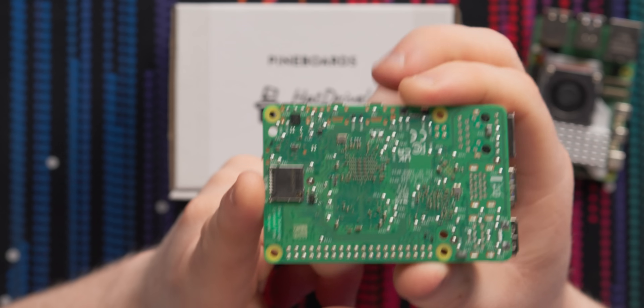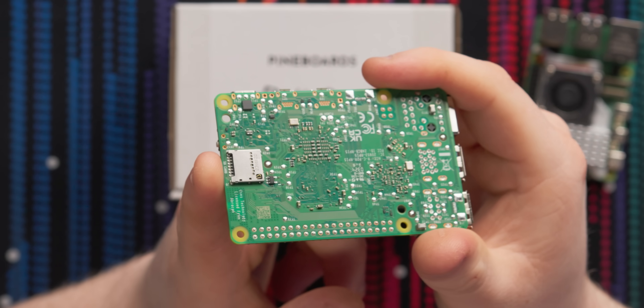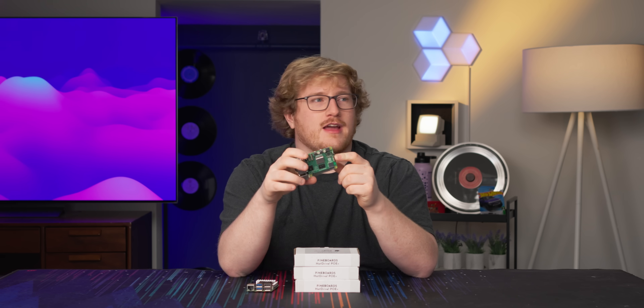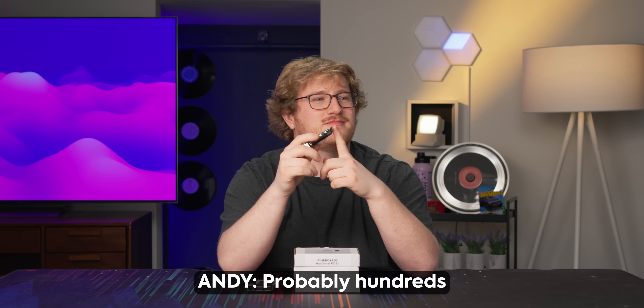First and foremost, you see that right there? That is a micro SD slot, and that is the primary method of storage on this thing. And if you've ever played around with micro SD cards in pretty much any capacity, you probably know that they are prone to failure. How many SD cards do you think have died in the course of us working here? Probably hundreds. Really? Yeah. Holy crap. But more specifically, the endurance is the problem.